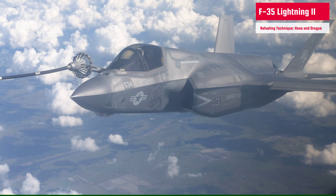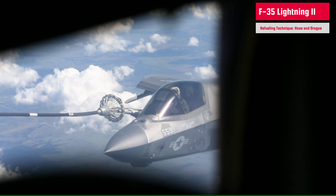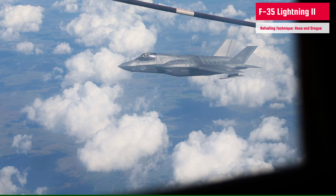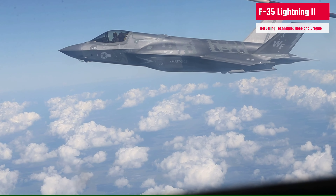The receiver, which is an F-35 here, has a probe. It is a rigid protruding or pivoted retractable arm placed on the aircraft's nose or fuselage to make the connection. Most modern versions of the probe are usually designed to be retractable and are retracted when not in use, particularly on high-speed aircraft like the F-35 Lightning II.